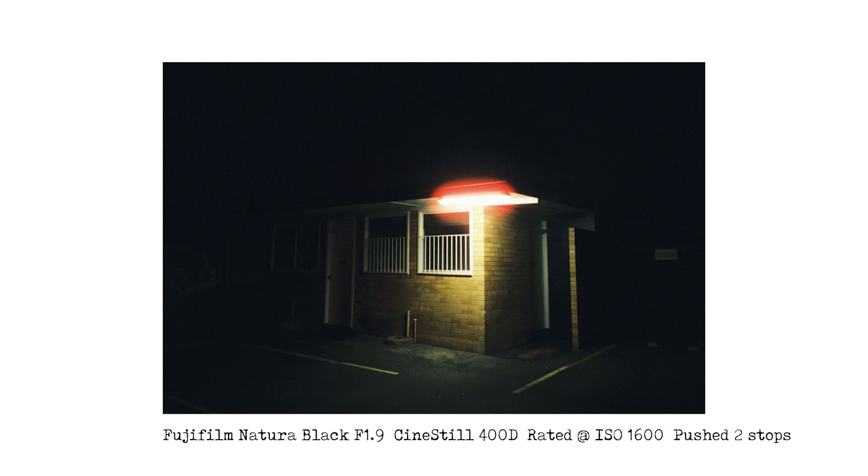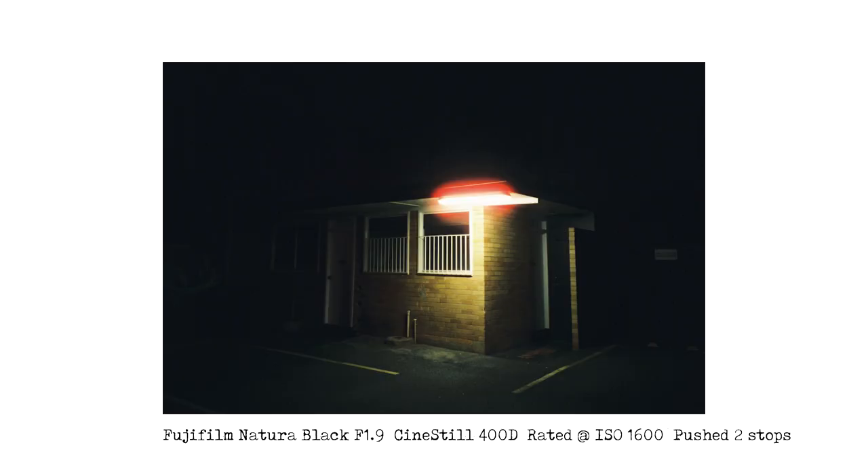This next image also turned out way better than I thought. It's just some little brick building in Wynnum — I don't even know what it's used for — and it was pitch black dark, with the only light being from a fluorescent light. I took the image thinking this isn't going to turn out, this is a waste of film, and I was pleasantly surprised. I love the glow of the fluorescent light, the nice colour of the brickwork, and the yellow lines on the ground. It looks really, really nice. If you're looking for a film that you can shoot at night, 400D is definitely a fantastic choice.